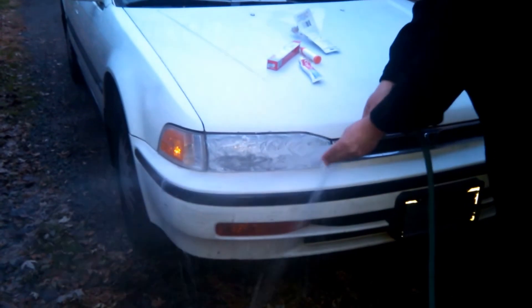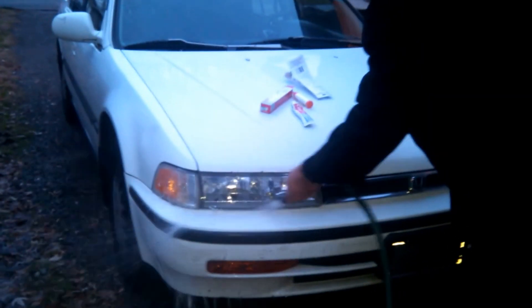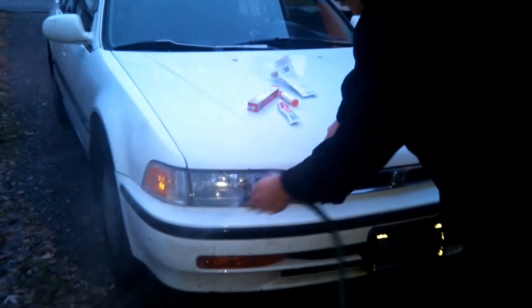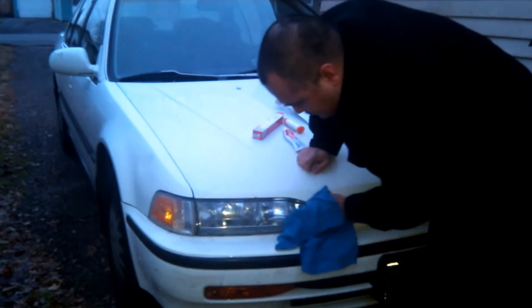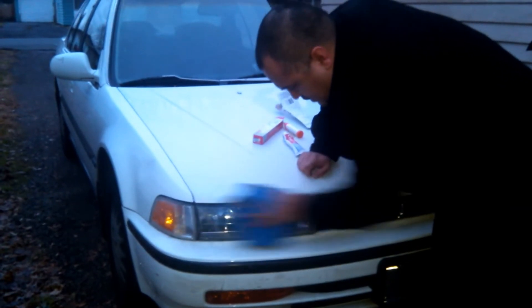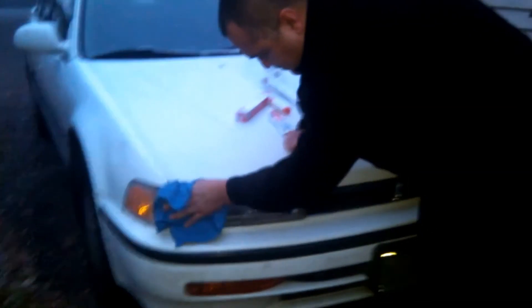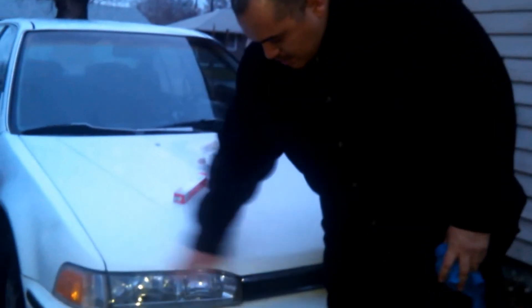I'm going to go ahead and rinse this off. I got this rag at the local car wash for a buck. Wipe it down really good — and there you have it: a nice clean lens.